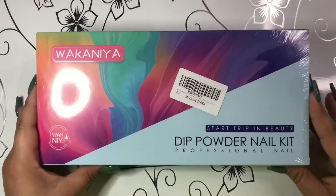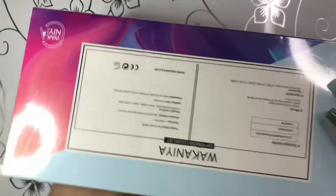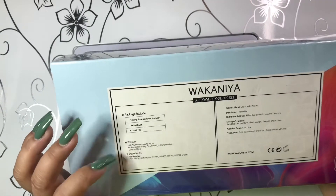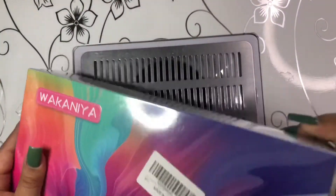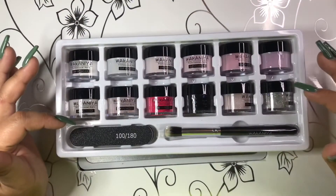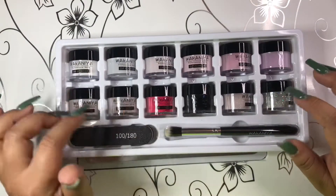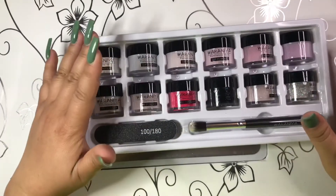The next thing I have is this Dark Trip and Beauty dip powder nail kit by the brand Wakania — it's a professional nails kit. In here you get 12 dip powders at 35 grams each jar, one nail brush, and one nail file. The powders include two glitters and colors like black, pink, nudes, and purples.